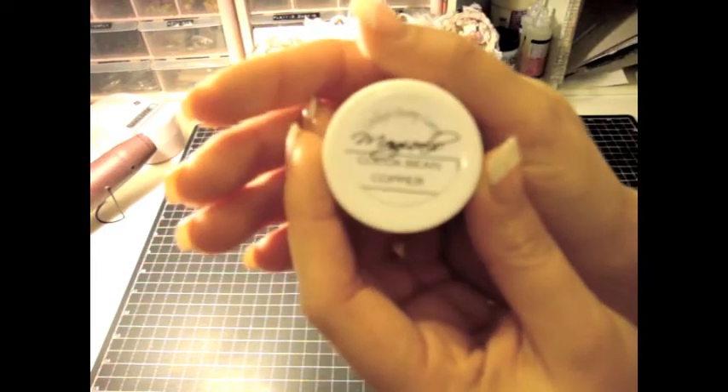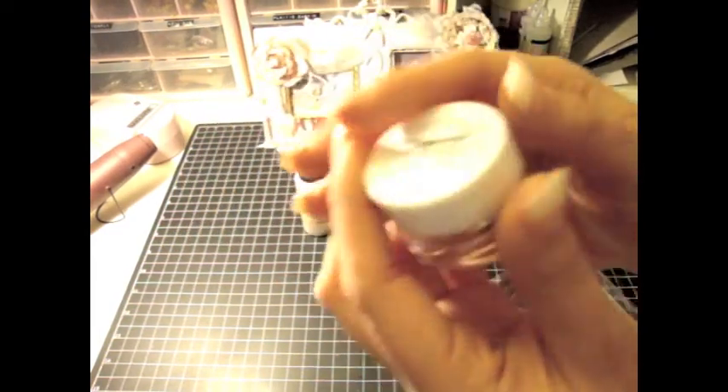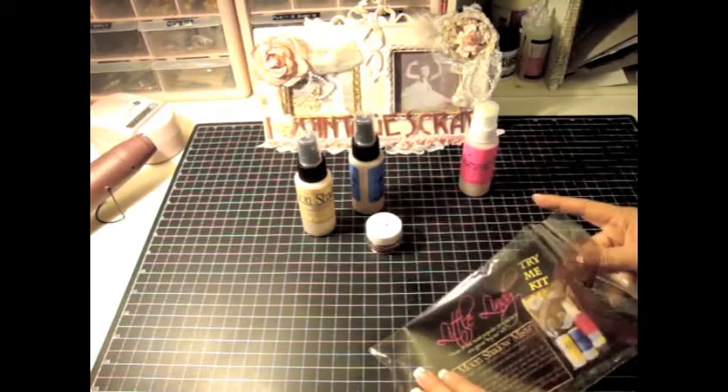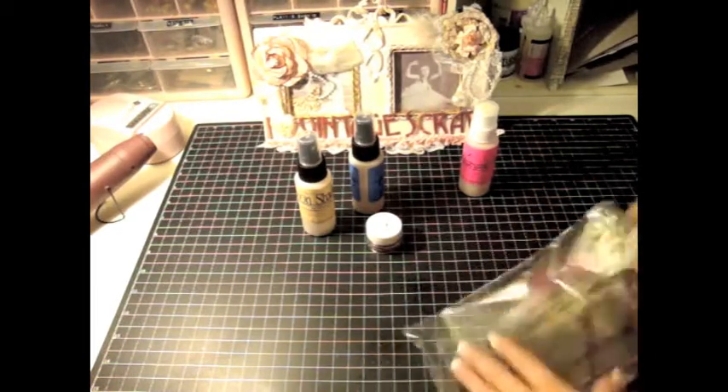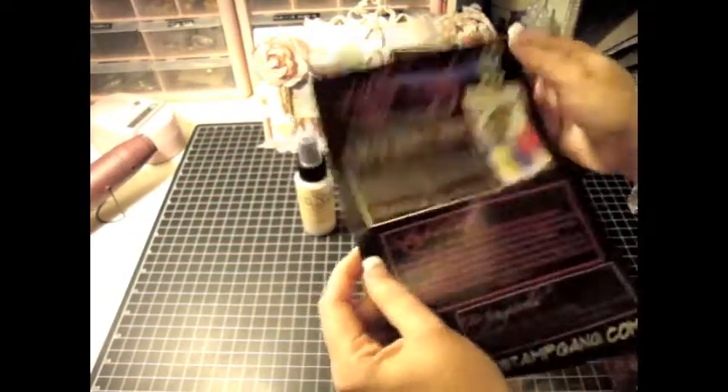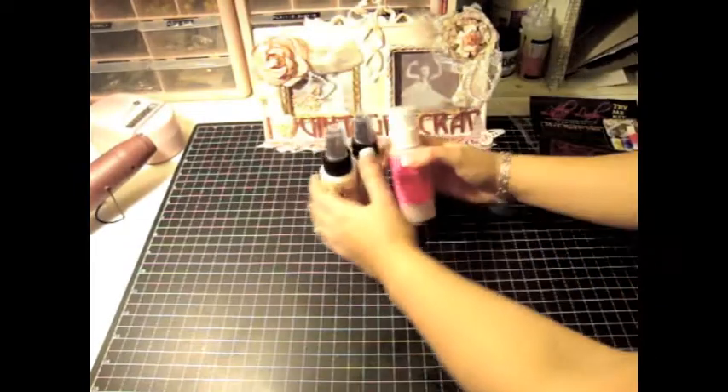I wish my camera would focus better sometimes, but it's so exciting you guys. So if you haven't tried it, go ahead and go to her blog. This one is called the Try Me Kit that you can get if they pick you. Just wanted to share that with you.